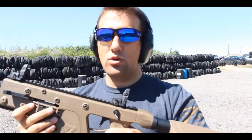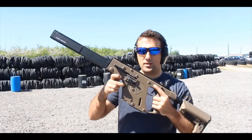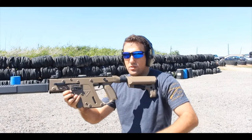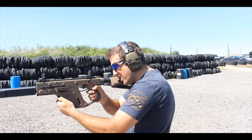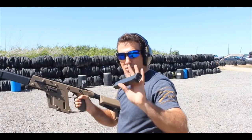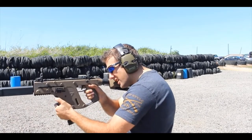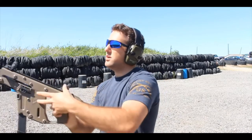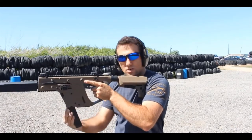Fully ambidextrous — the safety is ambidextrous, as you can see it is on both sides of the gun. You can flip it on either side. The magazine release, however, is only on the left side of the gun. So if you want to drop the magazine free, it's not really an issue if you're right-handed — you can just rip that magazine out.